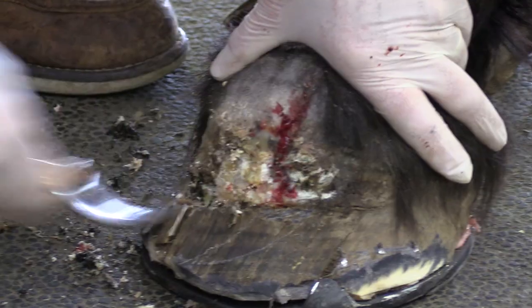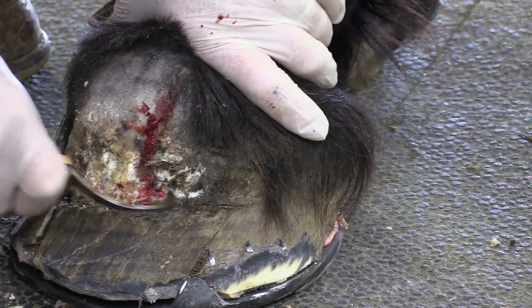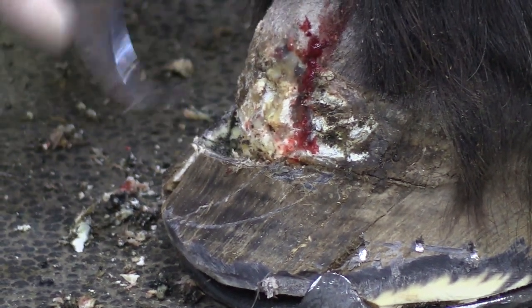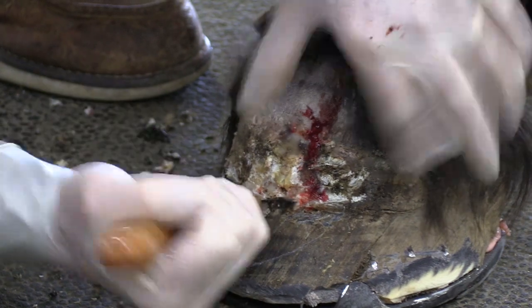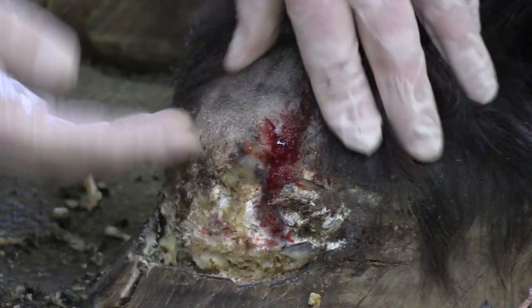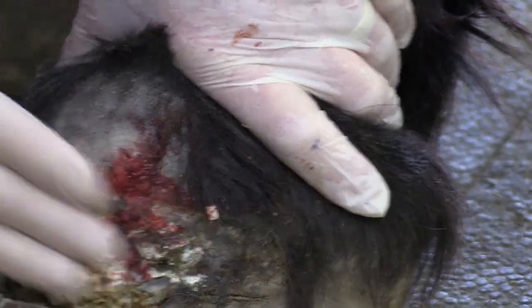We're trying to open this up, get some air in there, keep this coronary band. It's kind of pushed up here — we're going to try to open that down just a little bit so as this foot grows down, this will settle back down and this normal foot will grow back down. I want to get the shoe under there to stabilize that foot so I don't cause that bone — that you've seen on the x-rays already — any more stress. You can see how swollen it is right here; that's because all this is jammed up. We're trying to relieve the pressure so this settles back down and grows down.